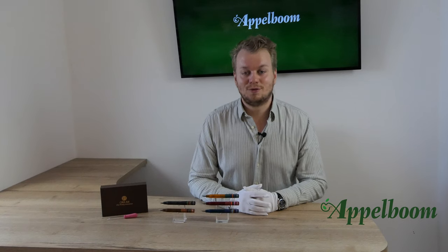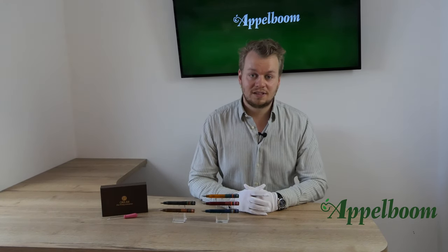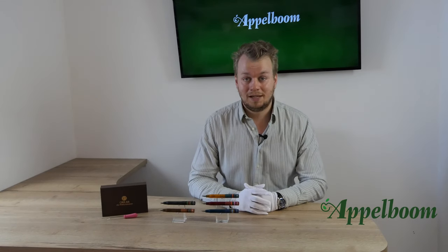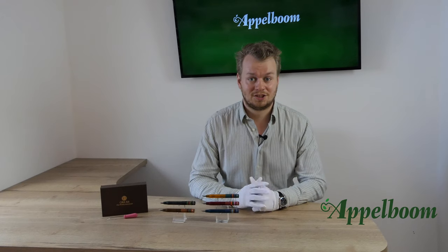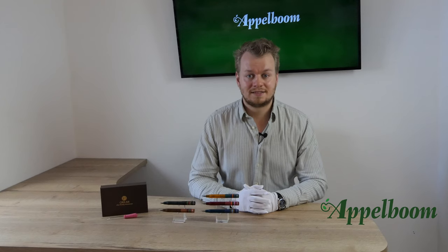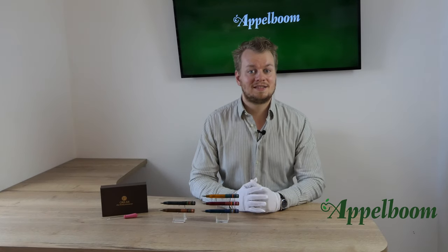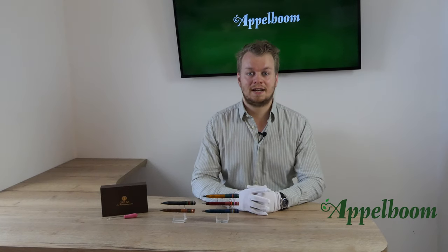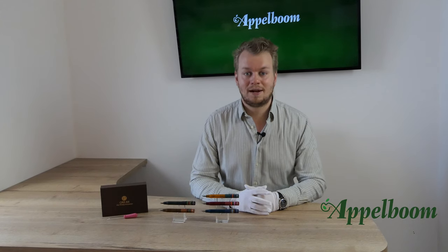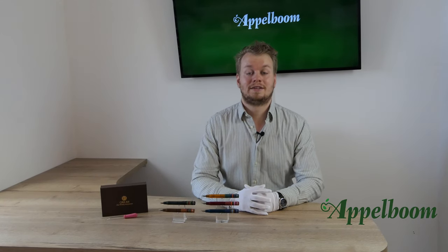The most interesting part of the Fantasia pen is the eyedropper filling mechanism. Because of this filling mechanism, the pocket pen has an ink capacity of 2 milliliters, which is very large. For reference, a standard international ink cartridge only holds 0.77 milliliters, meaning the Opus 88 Fantasia takes about two and a half times more ink compared to a standard international cartridge. Wow, that's really impressive.